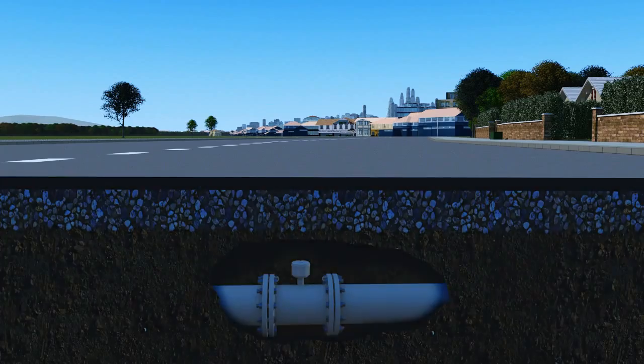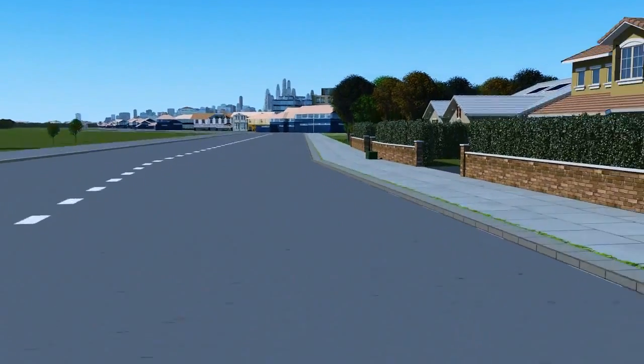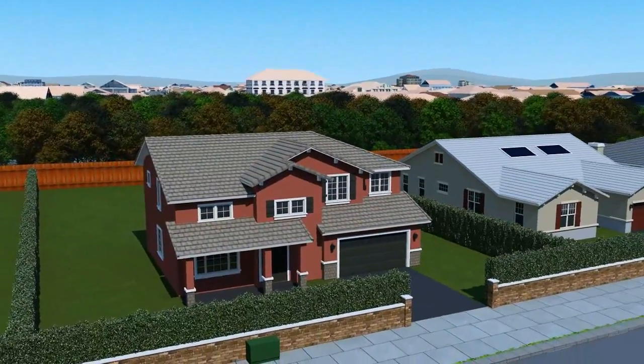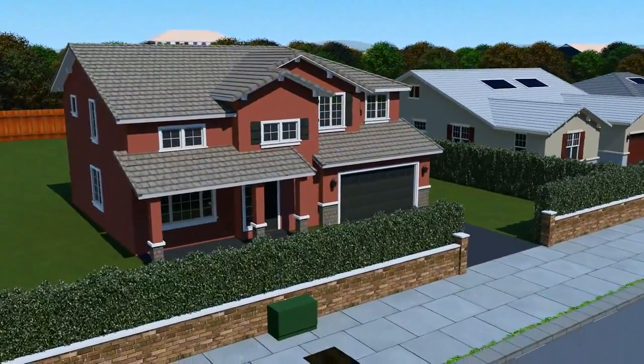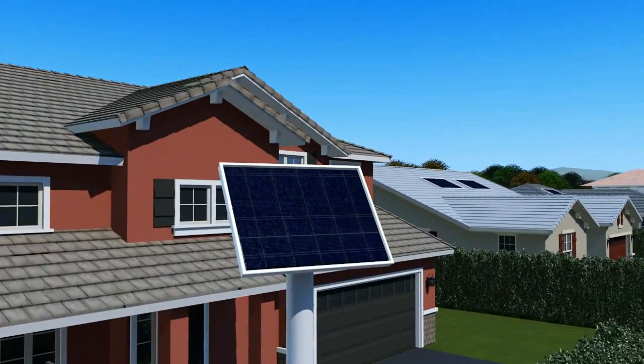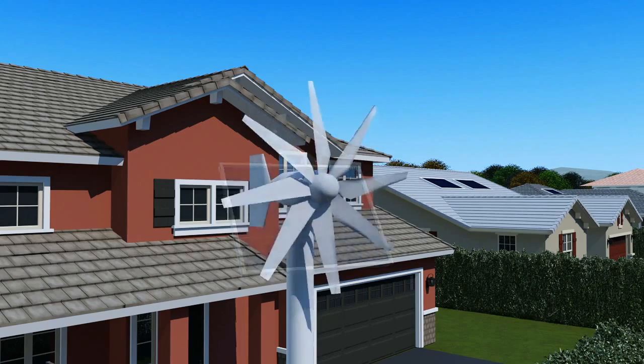With the introduction of a renewable energy option, the Aquamaster can be installed in even the remotest locations. Adding to the existing battery and mains powered versions, it can be hooked up to sources as small as a 5 watt solar panel or a 60 watt wind turbine generator.